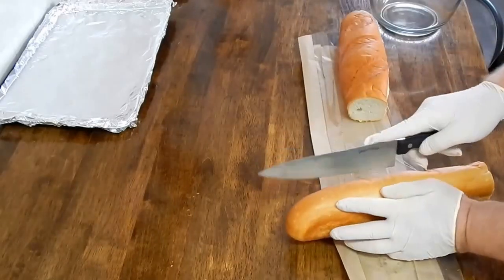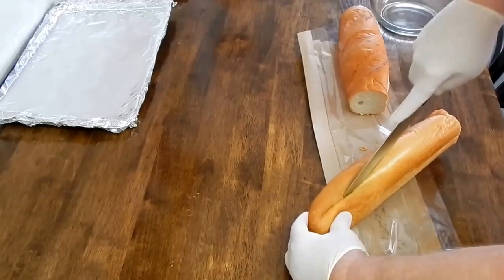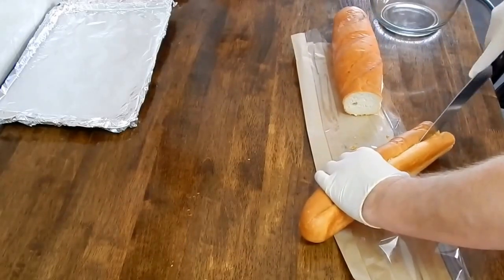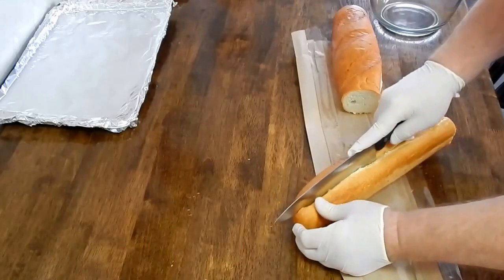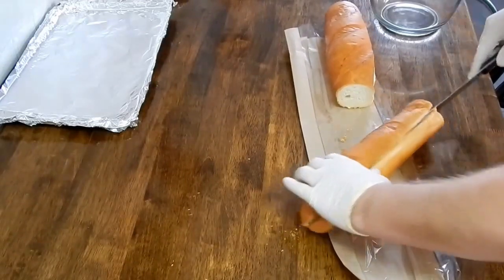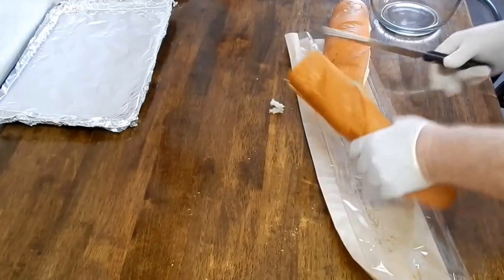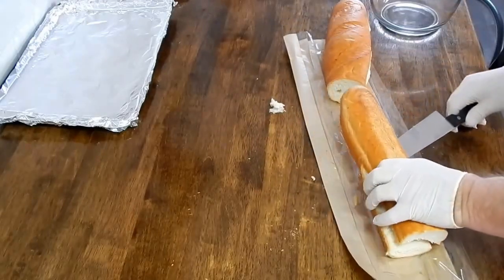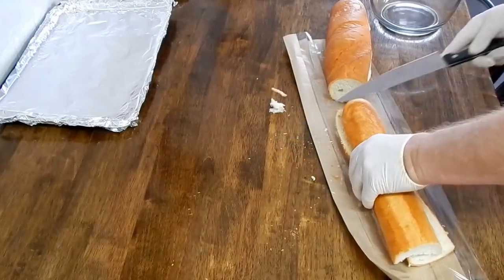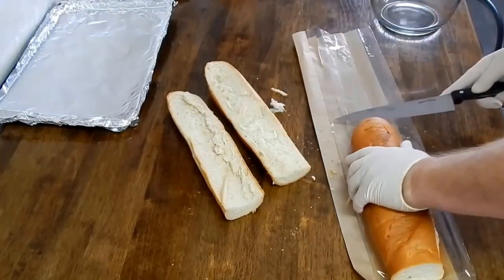You're going to cut this lengthwise. Try and keep it as even as possible. Cut through there, and through there, and just set that one there. Do the same with the other half.